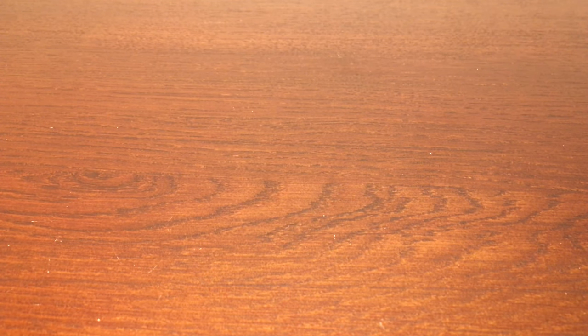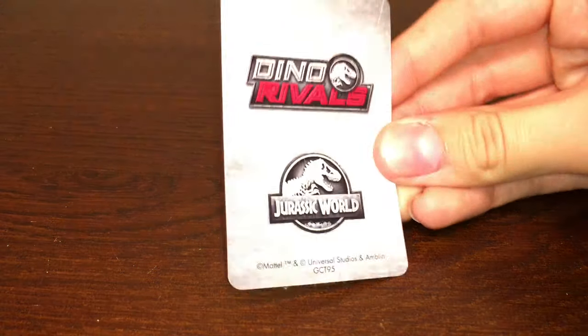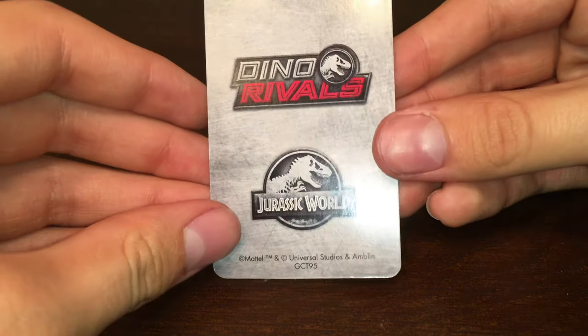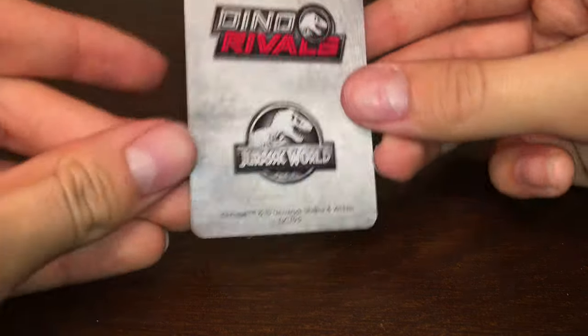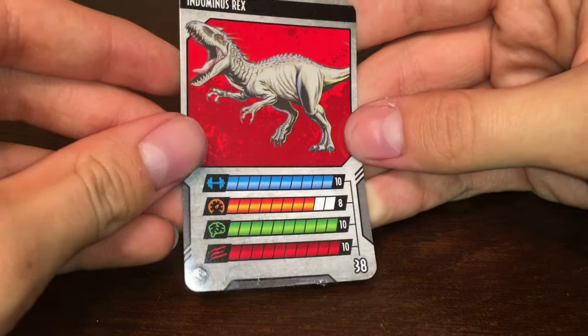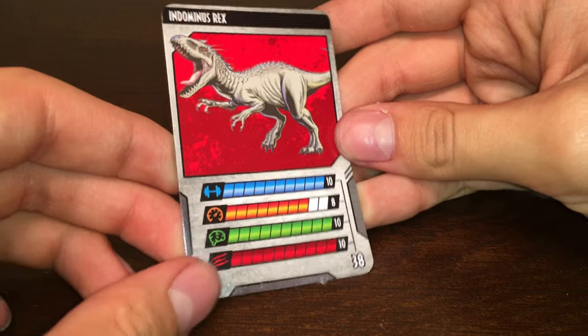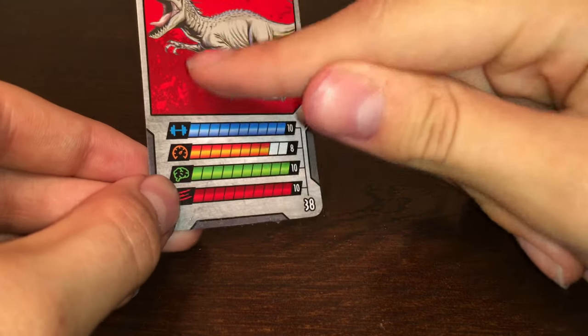Before we dive in and take a look at the figure itself, let's check out the first Dino Rivals collector card appearing on the channel. It's got the Dino Rivals logo and the Jurassic World logo, and if you turn it around, you can see it's labeled as the Indominus Rex. You've got some awesome-looking art of the Indominus Rex and the stats.